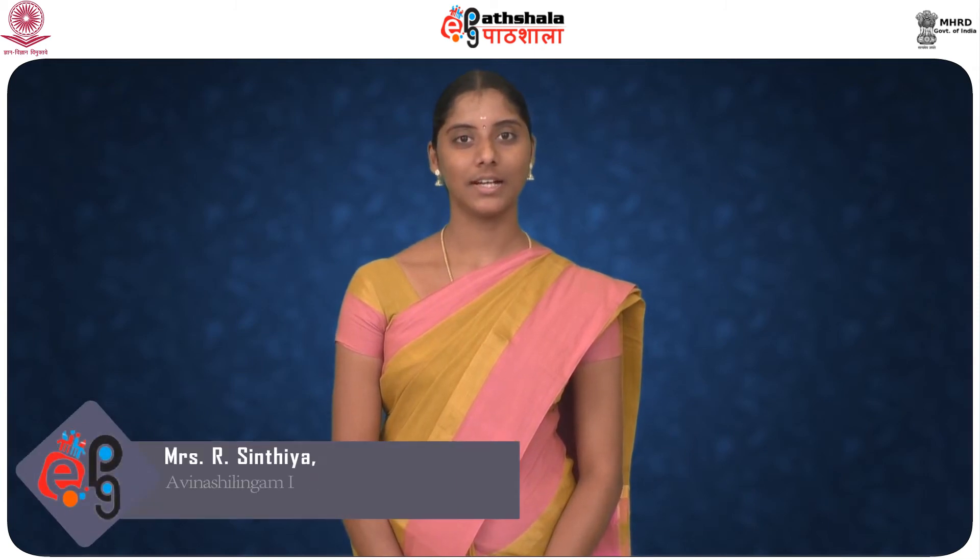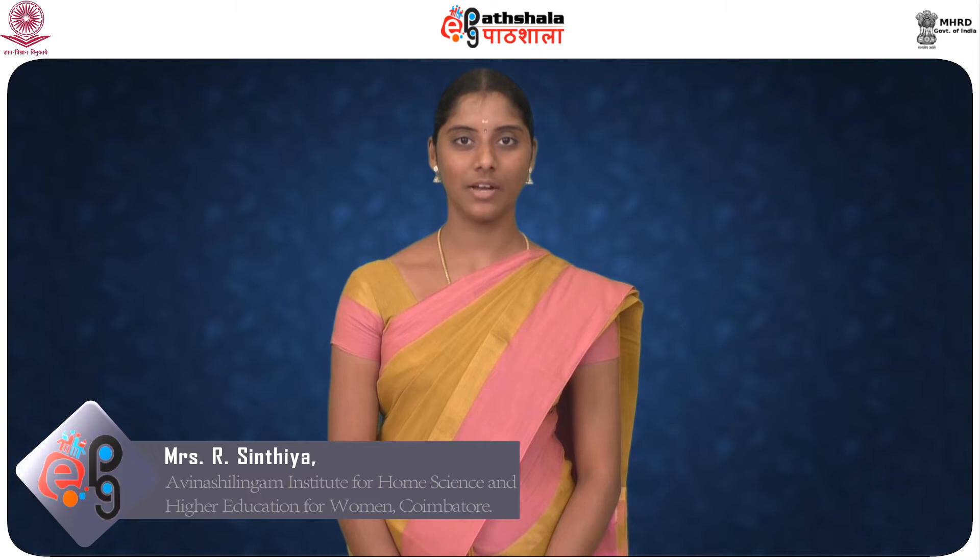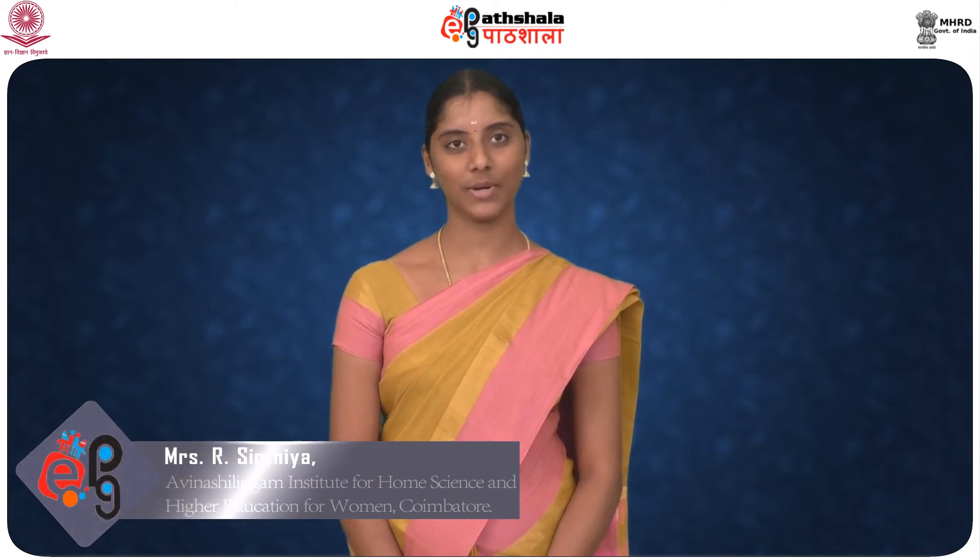Hi everyone, welcome to EPG Patshala. I am Mrs. R. Cynthia, Assistant Professor, Department of Food Processing Preservation Technology, Faculty of Engineering, Avinash Lingam University for Women, Coimbatore.